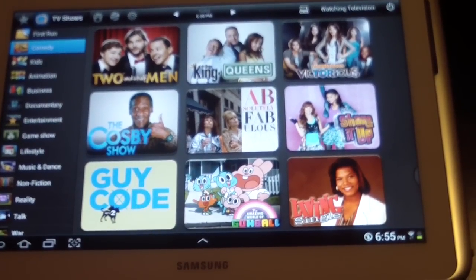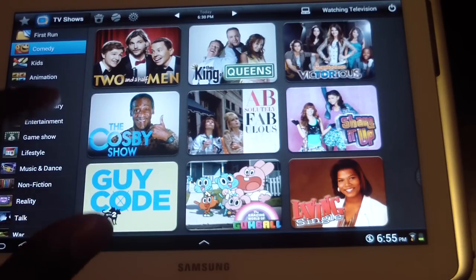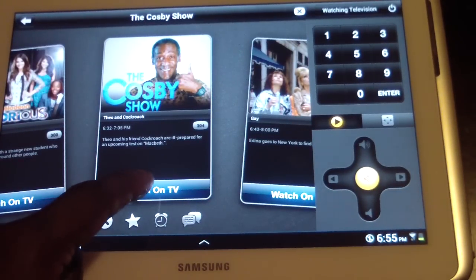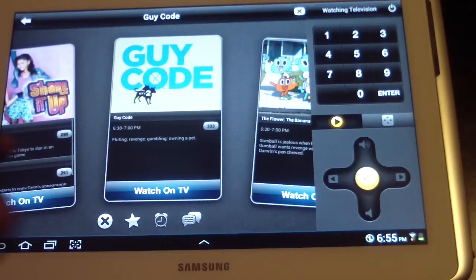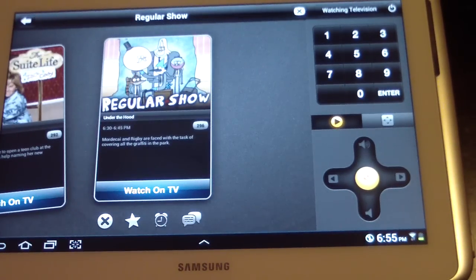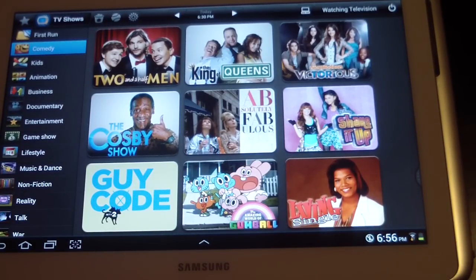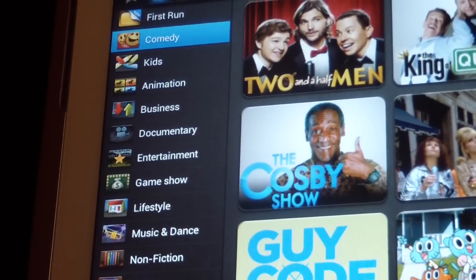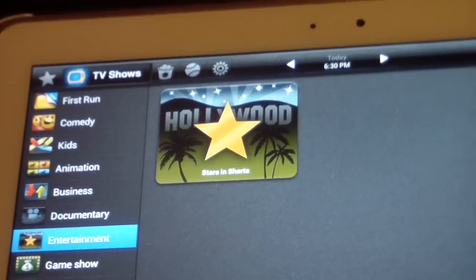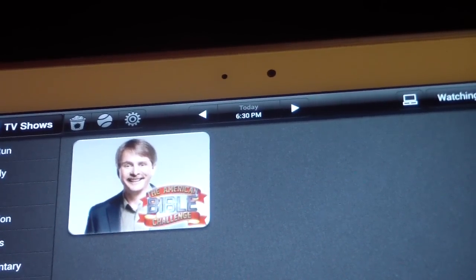The cool thing about it is these are actually live shows that are on right now. It's 6:55 on a Saturday, so these shows are actually on DirecTV. If I click the Cosby Show, for example, and then click 'Watch TV,' it comes right on — that simple. I can flip through and it gives me different shows based on what I checked off. I can also browse entertainment, game shows, kids — a bunch of categories.